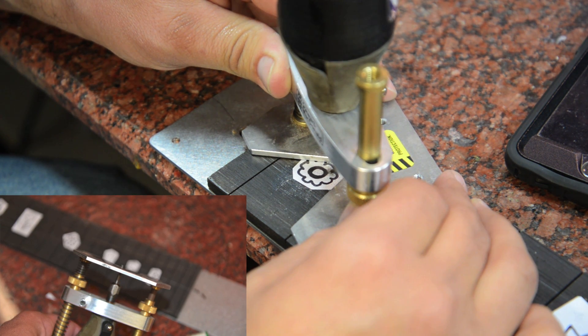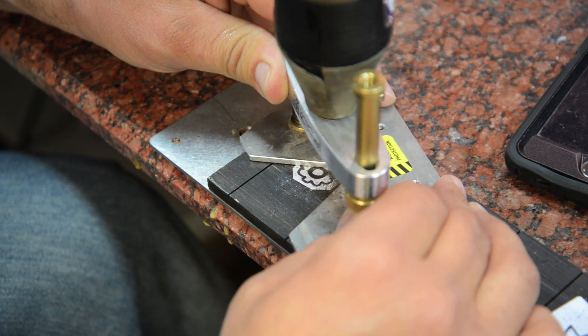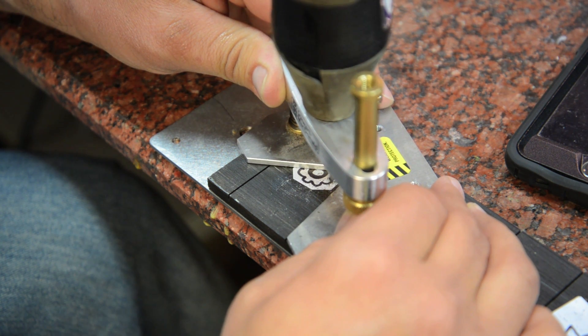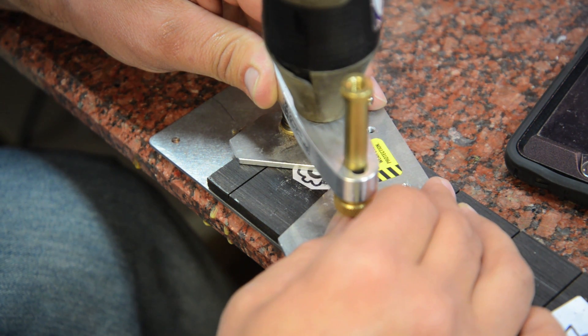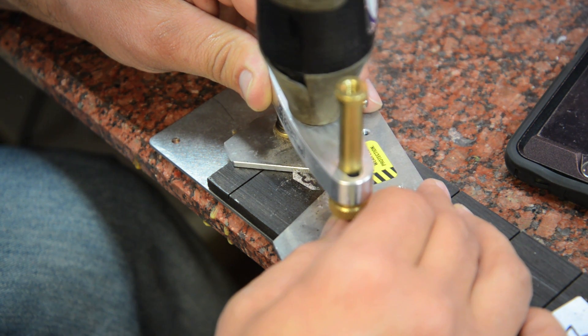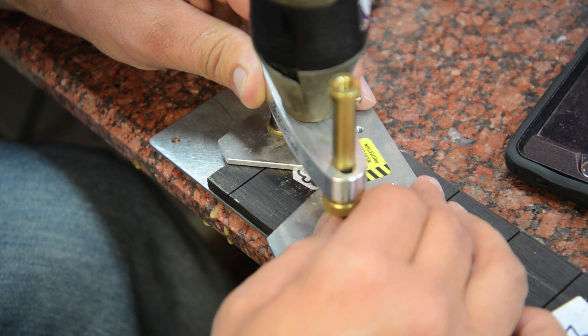We're just going to slowly go over the outline — essentially just an outline. I'm not going to do the whole thing with clay, just the outsides and a couple of the insides of the flowers. You just go really slow with the Dremel and you'll see the dust build up; I'll just blow that away.